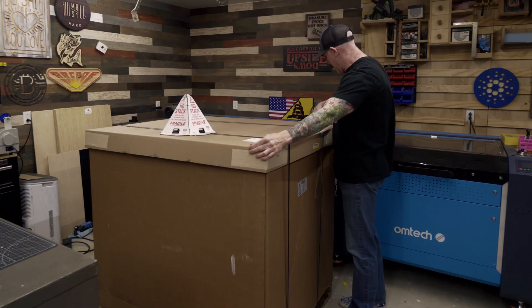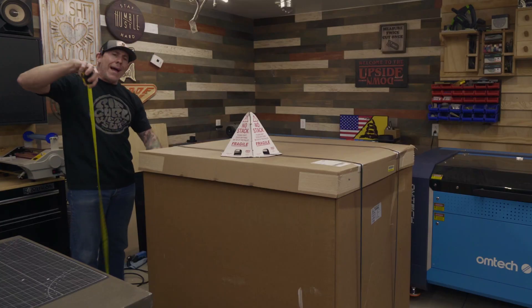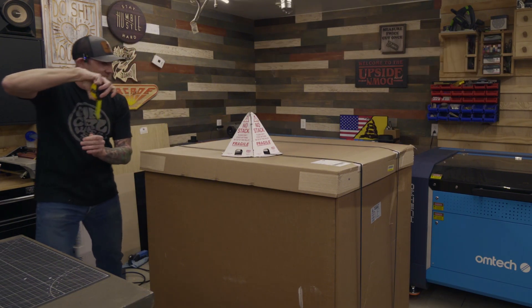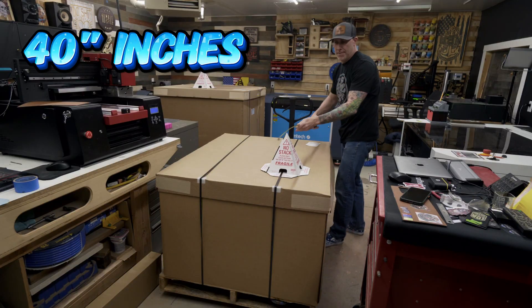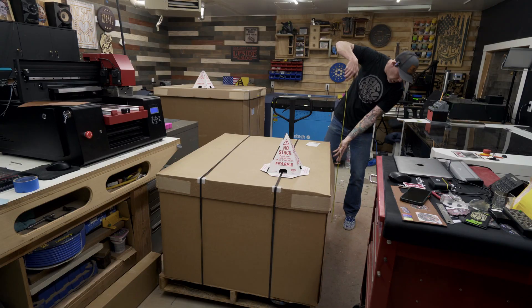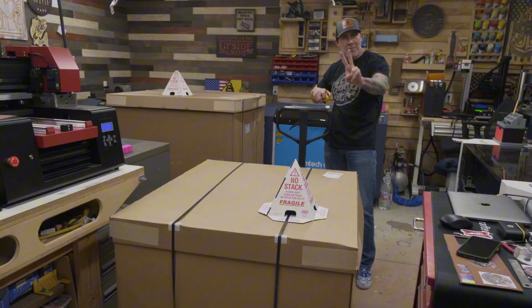The first measurement is going to come in at 40 inches by 48 inches. Our total height on the pallet is 47 and a half inches. And from the bottom of the pallet, we're working with 32 inches to the top of box number two.